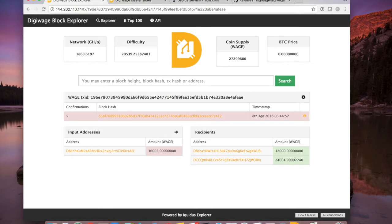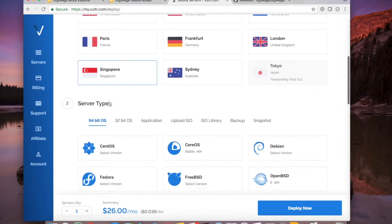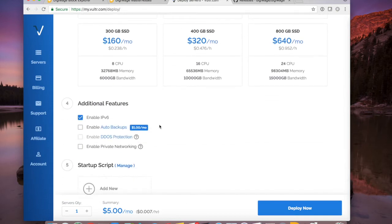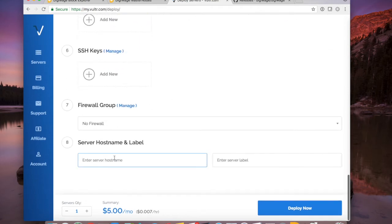Now comes the VPS part. Under 'Deploy Servers' for my Vultr account, I'm going to choose a location, go to Ubuntu and choose the latest version. The $5 a month instance is sufficient for running multiple masternodes. I'm going to enable IPv6 — this becomes more important when you want to set up multiple masternodes of the same coin, because the first one will use IPv4 (the standard 1.2.3.4 type address) and the second will use IPv6, which we'll deal with in the second video. For now I'll enable it so it's available. I'll label the server 'masternodes' and hit Deploy.